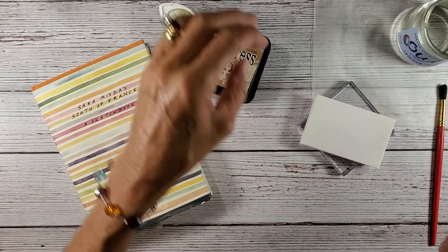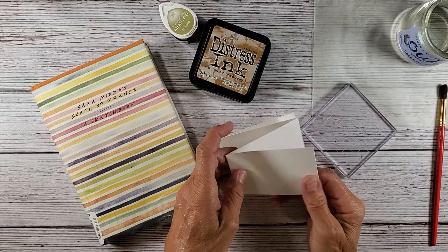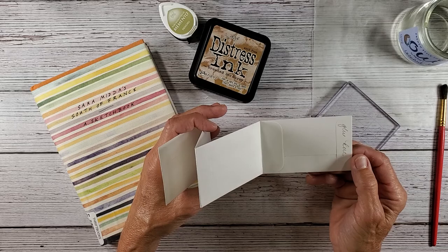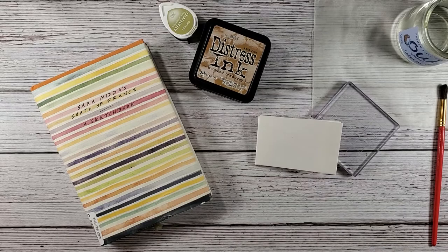Hey everybody, it's Barbie at Nellie and Ruth Designs, and today we are going to work on this cute little — I'm going to call it a little accordion pocket — I don't know what else to call it, but this is made with little coin envelopes.